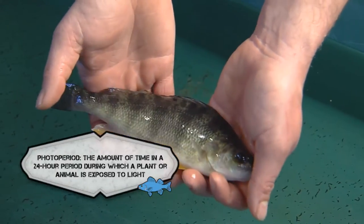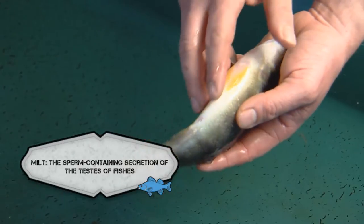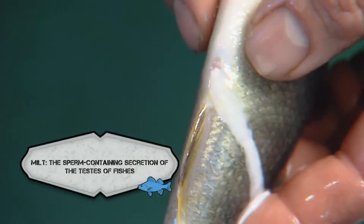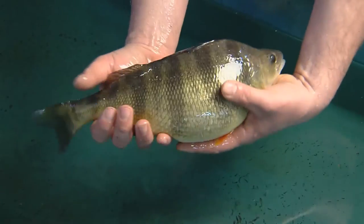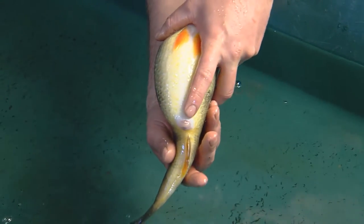At this time, males can easily be distinguished from females. With light pressure, males will freely flow milt or semen. Females will have a distended abdomen, and the urogenital pore will be swollen and reddish.